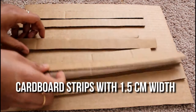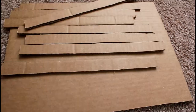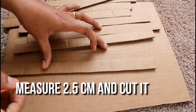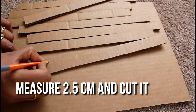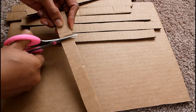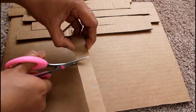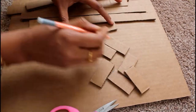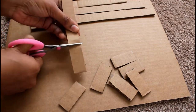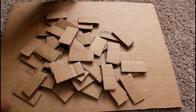Then I cut the cardboard pieces with 1.5 cm. I cut the cardboard into 10 strips. I also cut the cardboard pieces with 2.5 cm, cutting all the strips at 2.5 cm, including brick-shaped pieces.